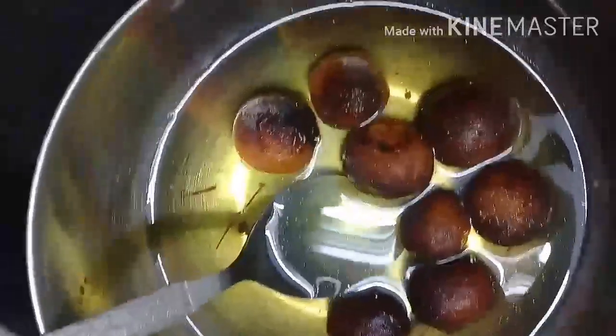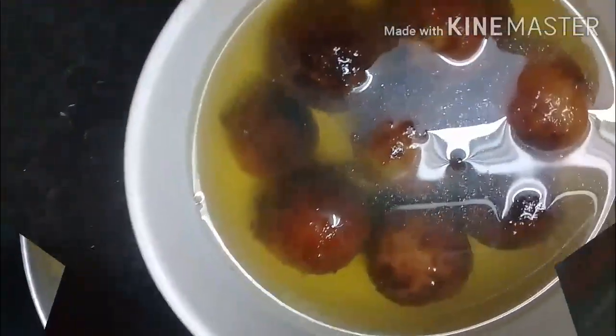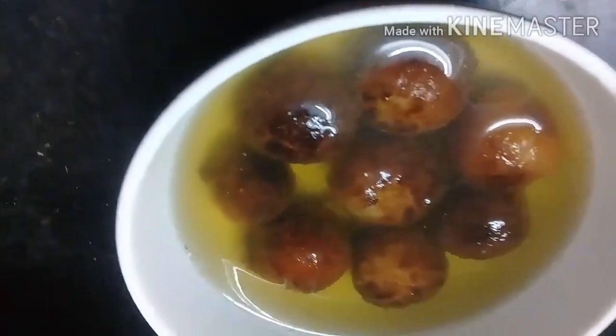I will set it up. We are going to make our next steps. We are ready to set the gulab jam. The next step is to put a glass of water.